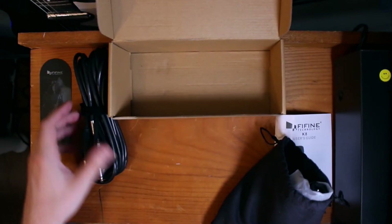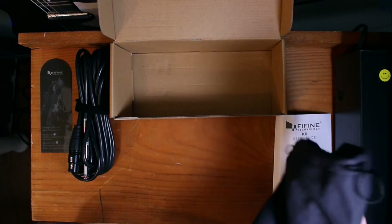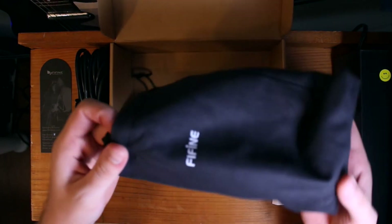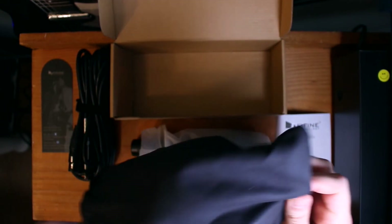We could use this straight into the 4-track. So that's great that that comes with that. That would be my one question for Fafine — XLR, yes or no? Oh wait, there's something else in here too. You get this nice little pouch. I think it comes with a windscreen too.